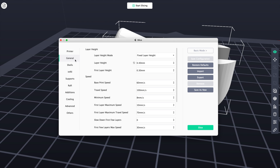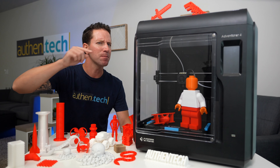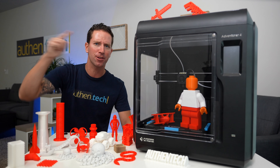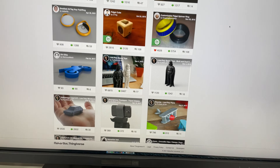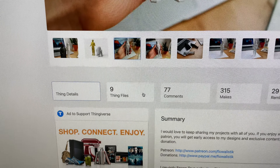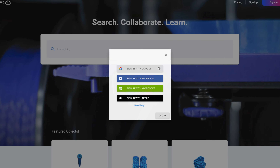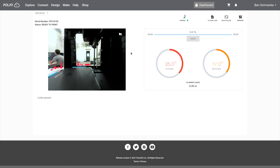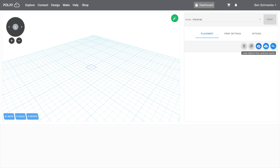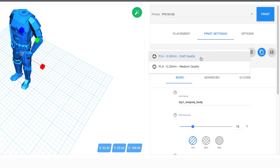I also use FlashForge's desktop app called FlashPrint 5 — it's really nice, very user-friendly with plenty of extra slicing settings and customization. Let me show you just how quick it is to start a 3D print. On my computer I visit Thingiverse, find a cool object, download the STL file, and load it up in my slicer. In Polar 3D I make sure my machine is powered on, sign in, click build plate, and upload the object.